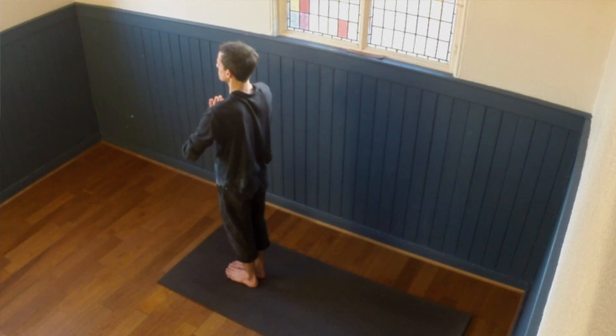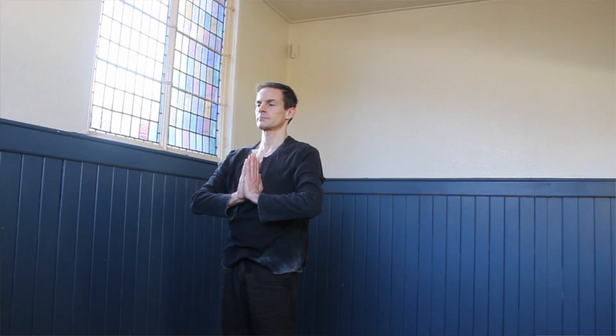Well done for getting through that first sun salutation. We're about to do a few more of these sun salutations and start to coordinate the breath with the movements. If this starts to feel a little bit too much, just take it easy. You could sit down and just watch, or you could download the PDF so you can see the movements of this sun salutation and move through at your own pace.